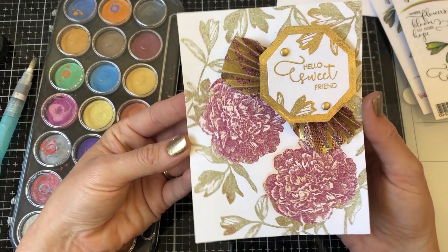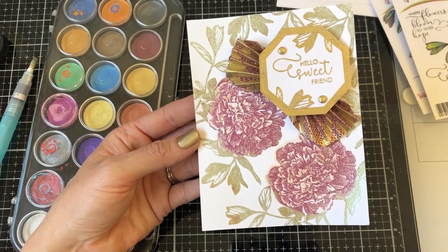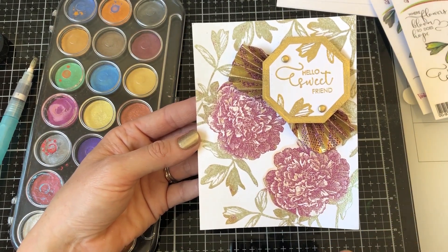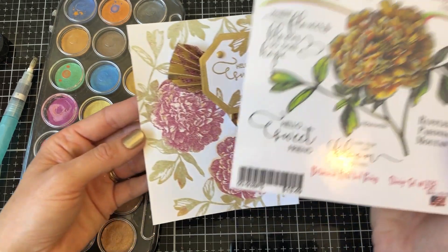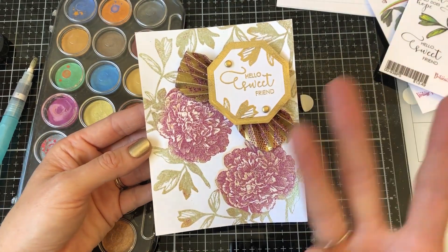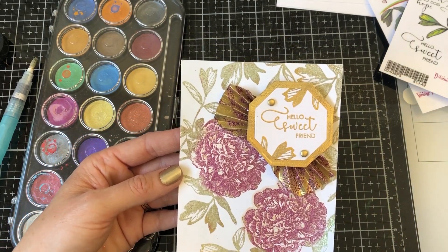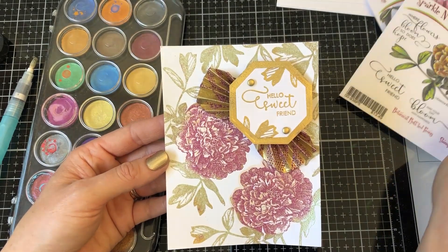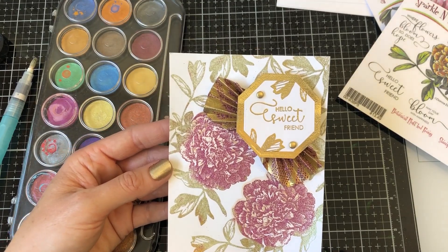I hope you guys enjoyed this month's video kit club using the botanical ruffled peony set, where you get three embossing powders, one brand new specialty glitter, paper brads, sticker paper, card stock, and your stamp set. Thank you guys so much for watching — have a fantastic day and a wonderful month of April!